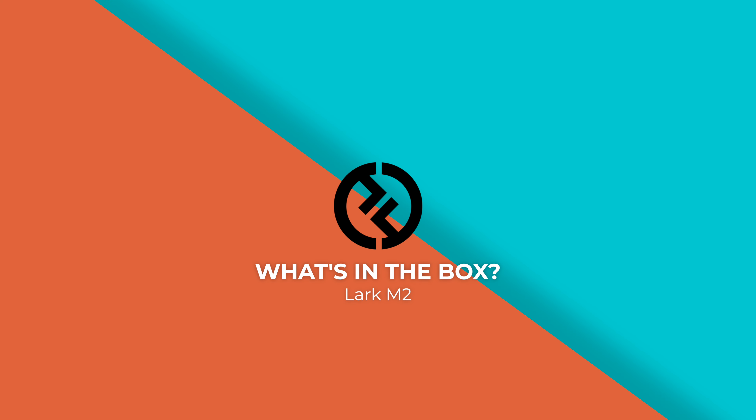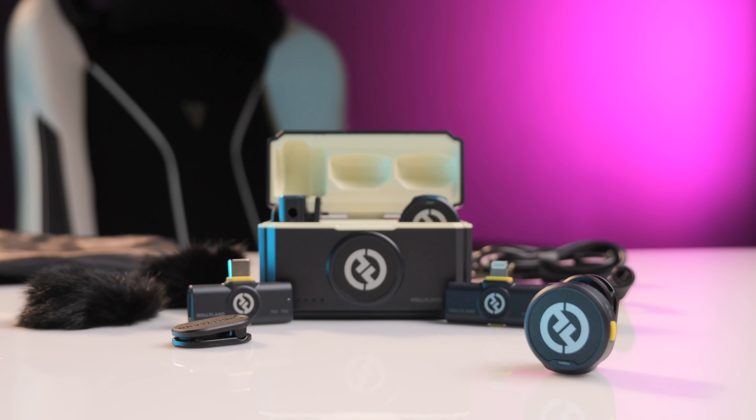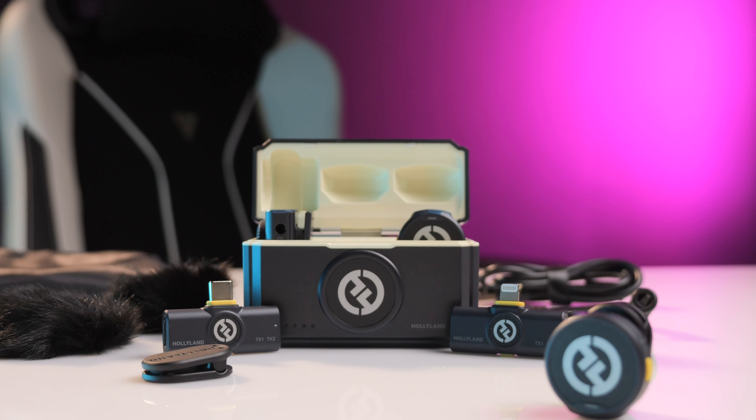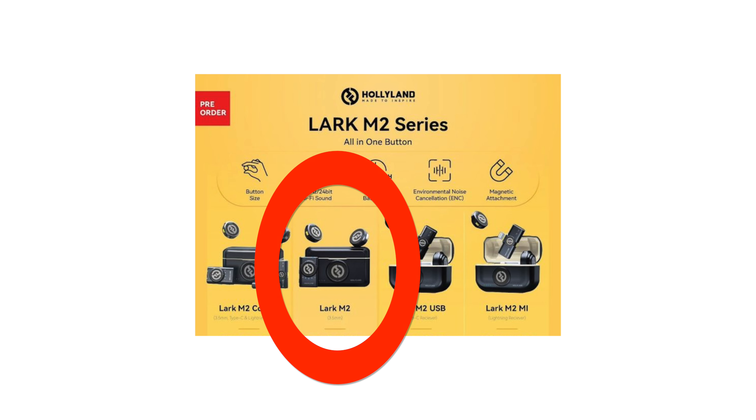The Lark M2 basically replaces the Lark M1 and C1. The Lark M1 was a small wireless microphone designed for cameras, and the Lark C1 was essentially the same microphone designed for mobile phone users and people vlogging or creating content on the go. With the Lark M2, it offers four different packages, essentially replacing that entire M1 and C1 ecosystem.